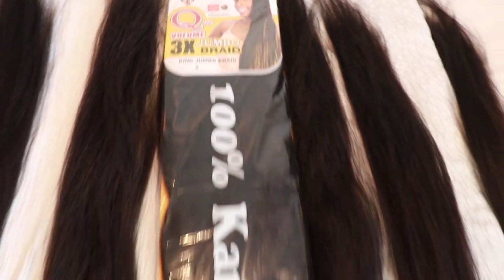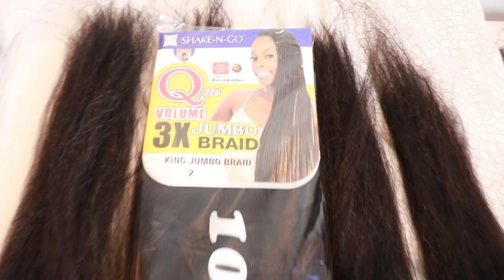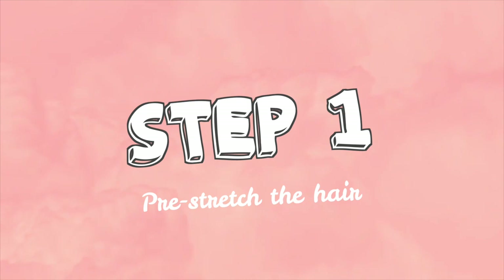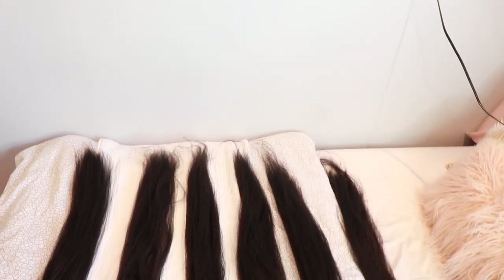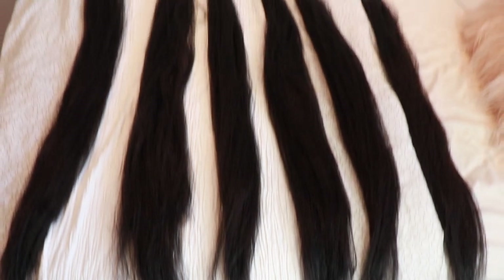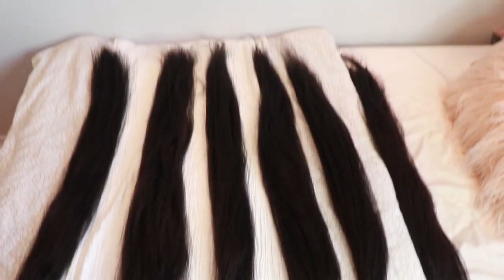Alright my beautiful people so let's get started. Here is the hair we're going to be using today. Anyway let's get on to step one. Step one is to pre-stretch the hair and section it off. So as you can see with this shake and go hair you're actually gonna get three bundles in one pack, and I'm gonna cut each bundle in half which is why we have six sections right now.